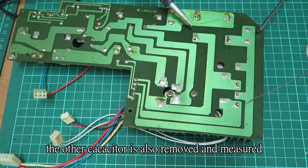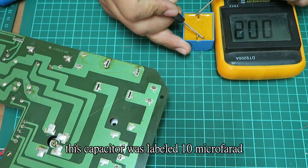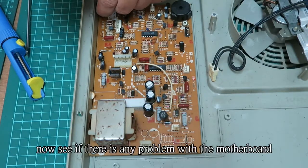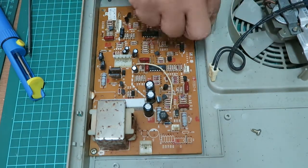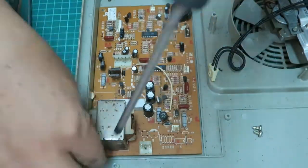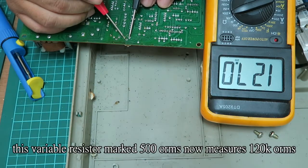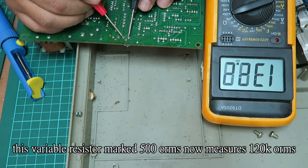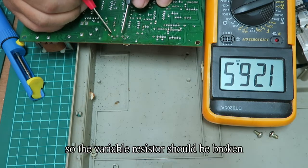The other capacitor is also removed and measured. This capacitor was labeled 10uF — it is also good. Now let's check the motherboard. This variable resistor marked 500 ohms now measures 120,000 ohms, so the variable resistor should be broken.